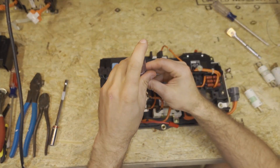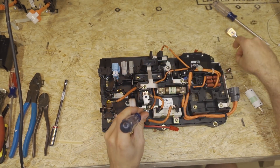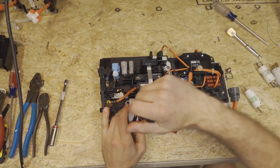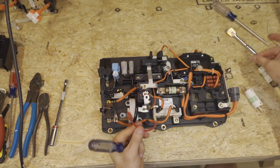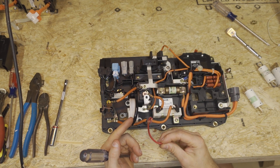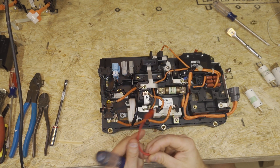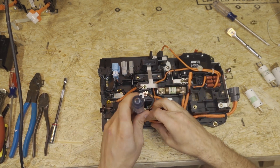We're going to remove the HVDC positive bus bar, and we're also going to remove any grid chargers you may have. Don't use a grid charger that is not the LibCM-specific grid charger, because it could overcharge your battery which could cause a fire.